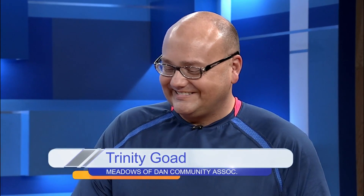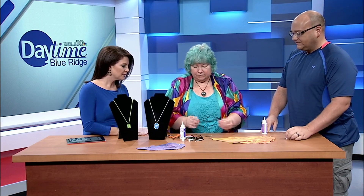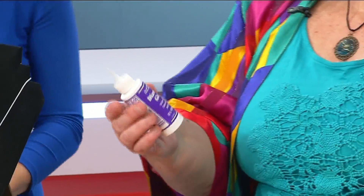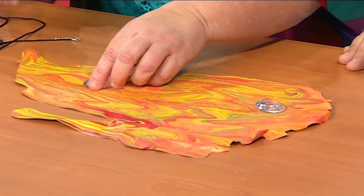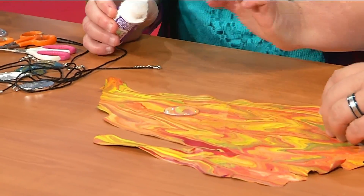We have these little glass pieces called cabochons — I get them on Amazon. And this is Diamond Glaze, which is water-based and non-toxic, so if you get it on you, you can wash it off with water. You just place these where you like the color and see how it magnifies the design. Then you put a drop of glue, place it on, and let it dry.